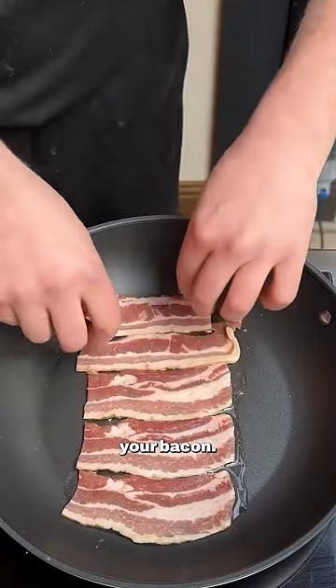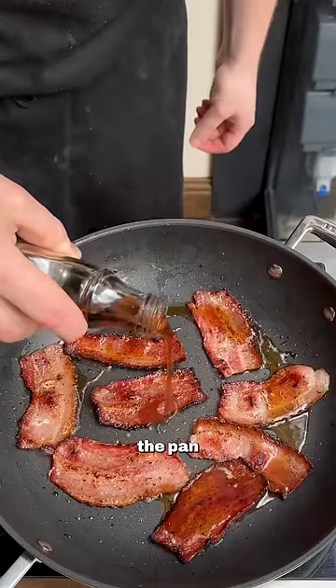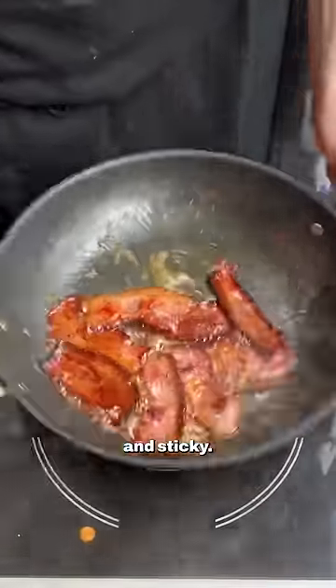Now start by colouring your bacon. I'm using smoked streaky for this. Drain off some of the fat and add some good quality maple syrup to the pan once the bacon is crispy. Reduce the maple and continue to cook until really beautiful and sticky.